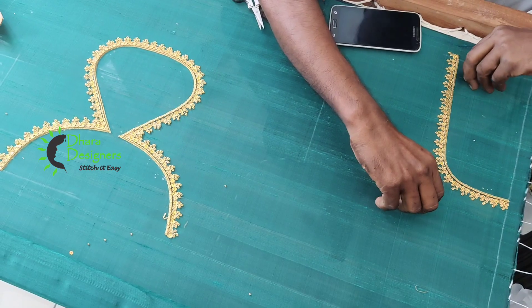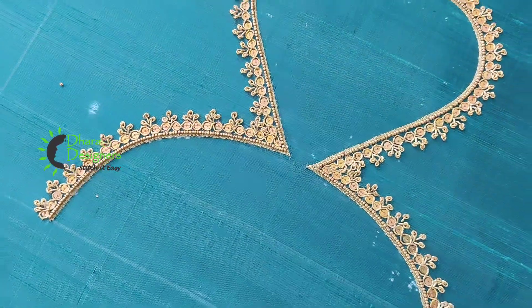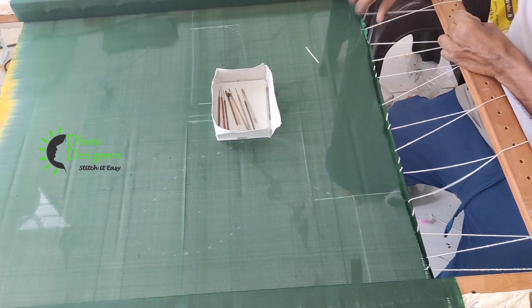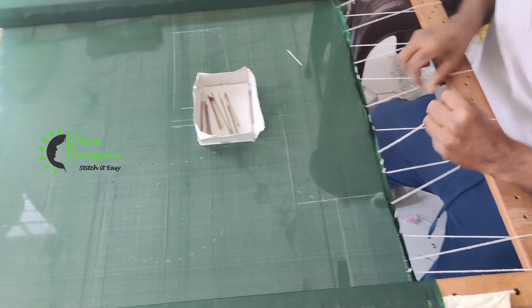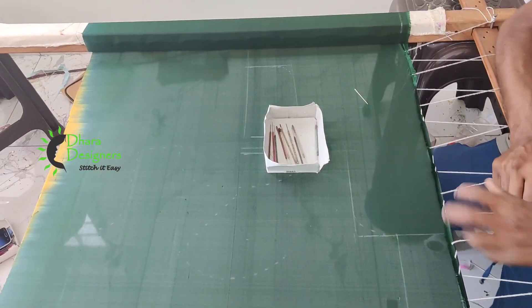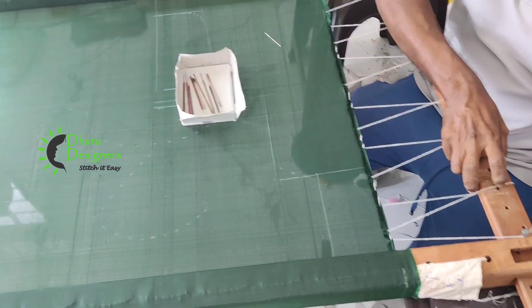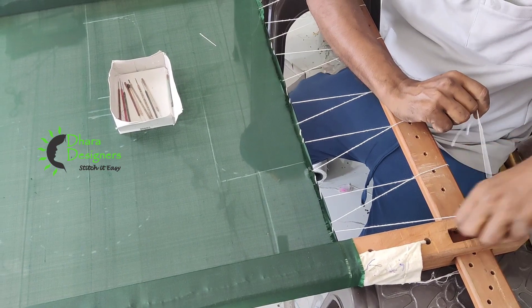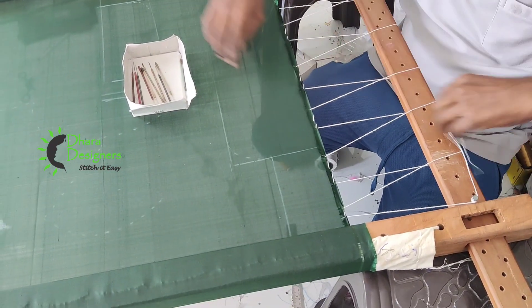I have to show you how to close up. This is a bottle green color blouse. Actually, it is a blouse. This is a red blouse. You can do this as you can do a tracing.